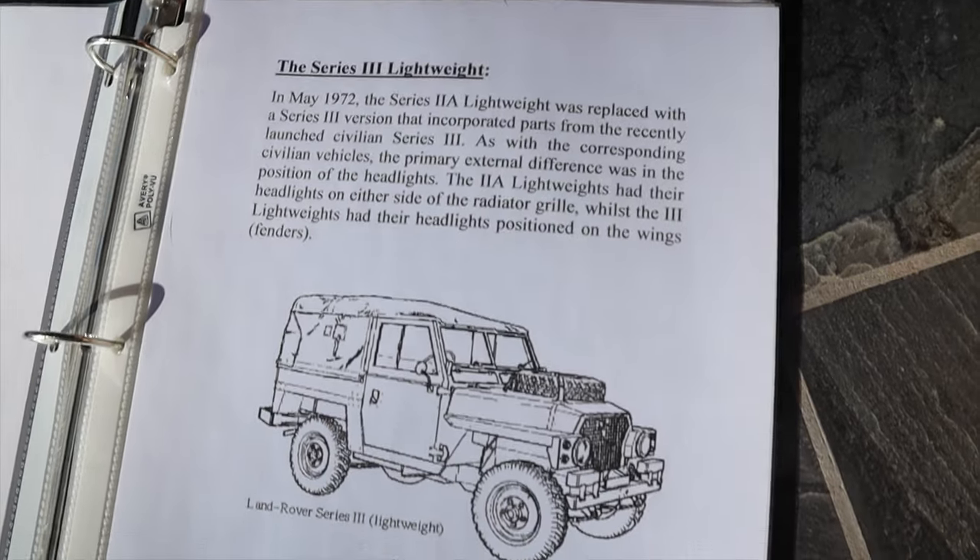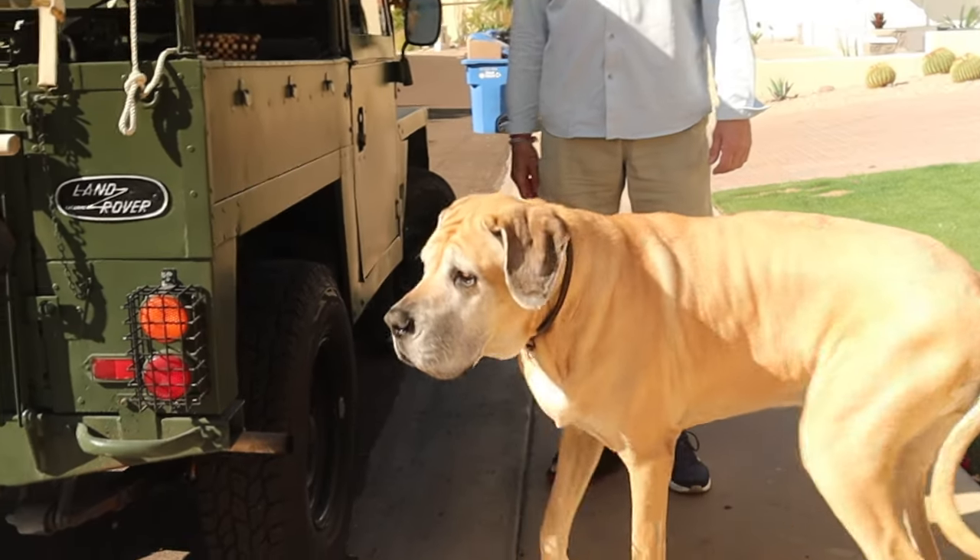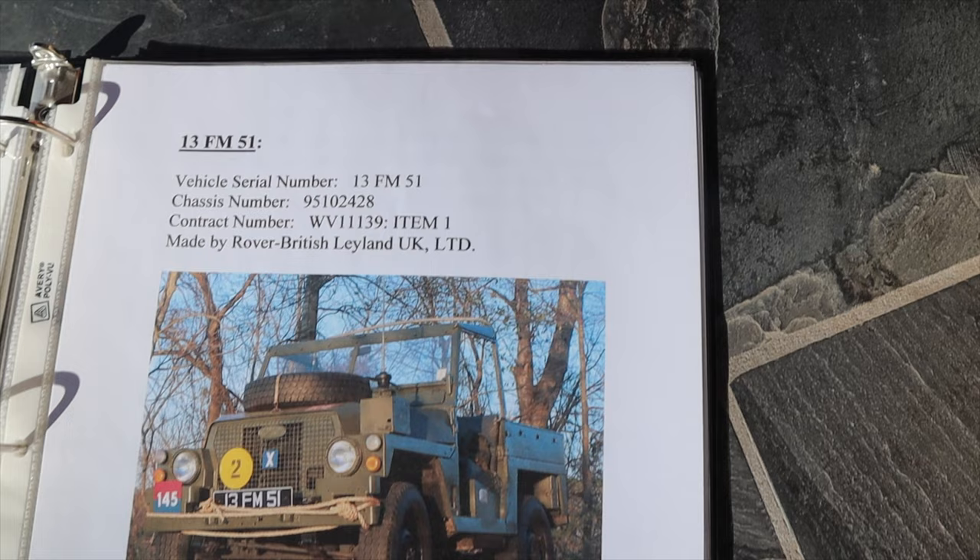I saw this Series 3 Lightweight on landroverowners.org and bought it under the auspices of needing a vehicle to transport the dogs. My wife was all about it — she wanted a soft top, I wanted something for the dogs — so we bought the Series 3.